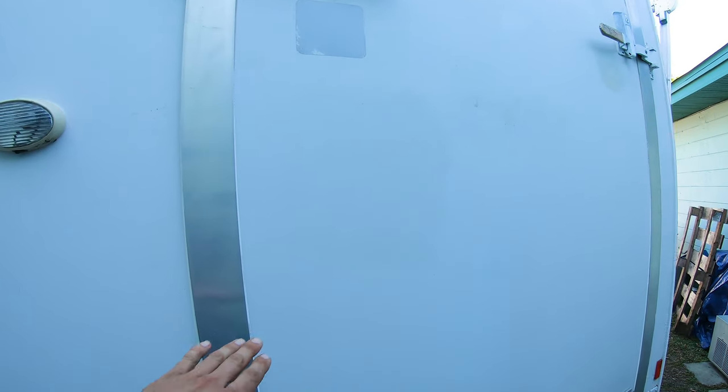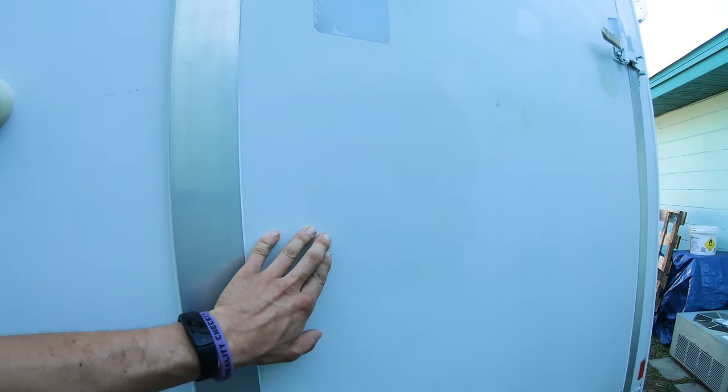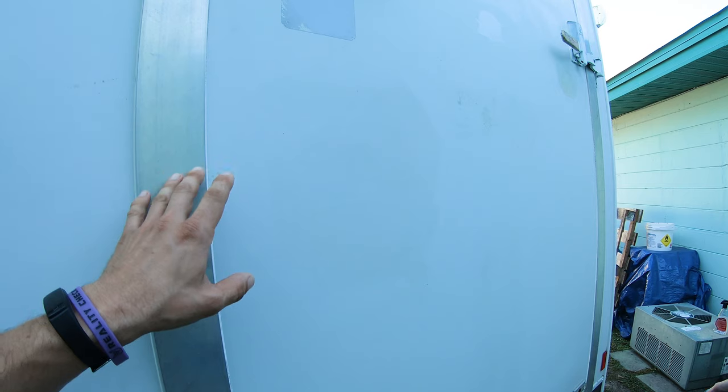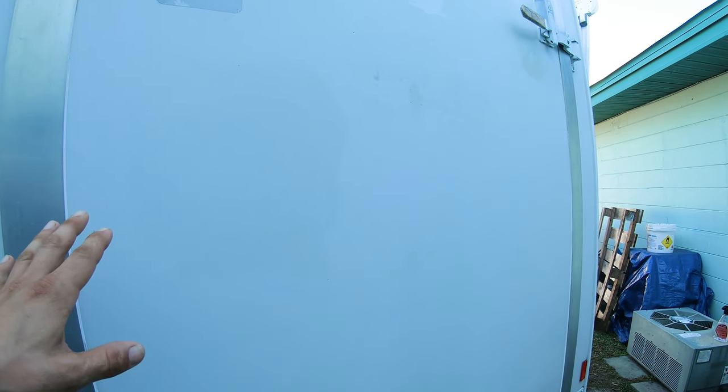We have already pre-waxed a spot here so we can show you the removal process, because you do have to let it wait about five minutes or so until it hazes up nice before you take it off. So we're going to show you the application over here, then removal over here.